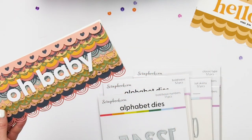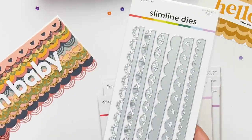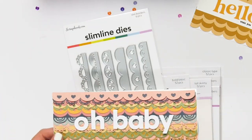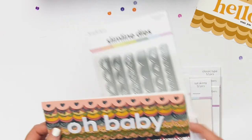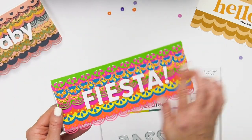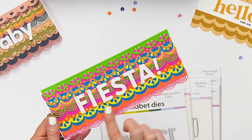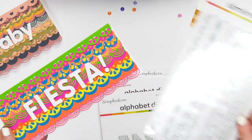Speaking of this card, we also have the borders die. This is great — you get six in one set and you can create all of these different borders to make lots of fun cards and projects. You can see here I made this cute baby card, and I have another fiesta card that looks like a piñata just using the slimline paper pads in the brights color with the slim border die.